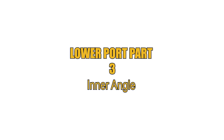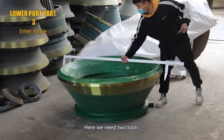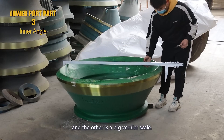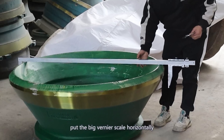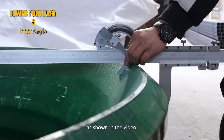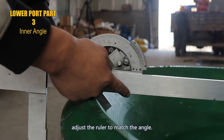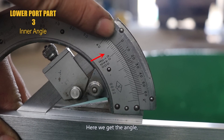Step 3: the inner angle of the lower port part. Here we need two tools: a universal angle ruler and a big vernier caliper. First, put the big vernier caliper horizontally on top of the lower port as shown in the video. Then adjust the ruler to match the angle. Here we get the angle: 47.5 degrees.